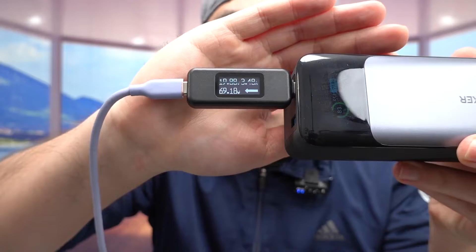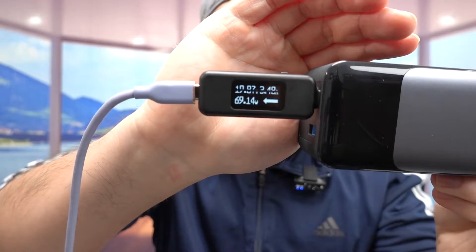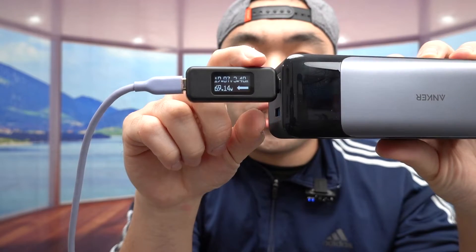My laptop was completely dead so it took a few seconds to load. Once plugged in, it shows the data: it's providing 19.88V and 3.43A, and it's charging at 68 watts — you can see that right there.